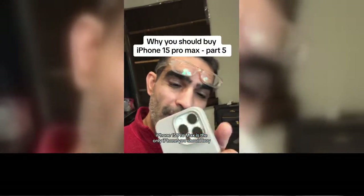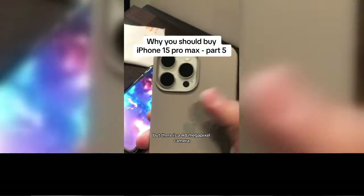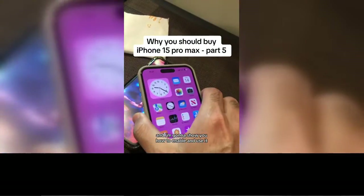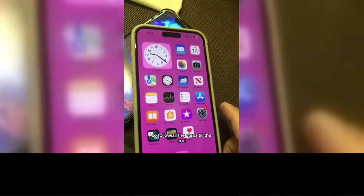iPhone 15 Pro Max is the only iPhone you should buy and this is why. People have no idea, but there is a 48 megapixel camera and I'm going to show you how to enable and use it. So follow all the steps till the end.